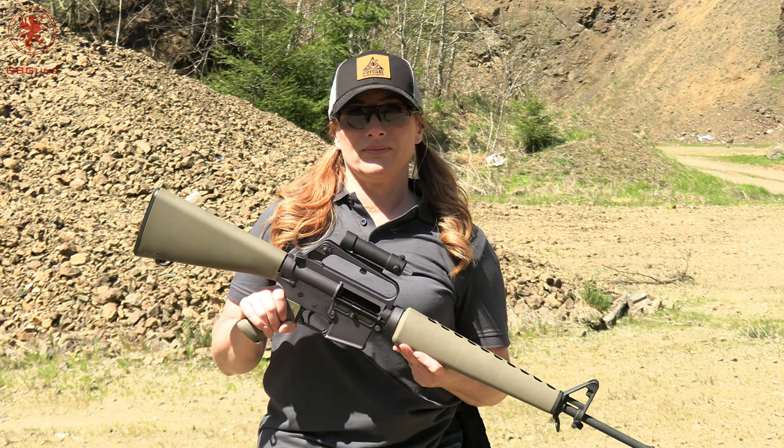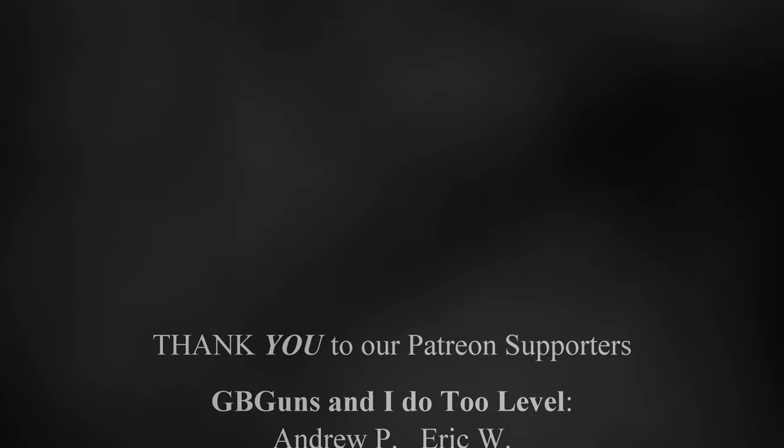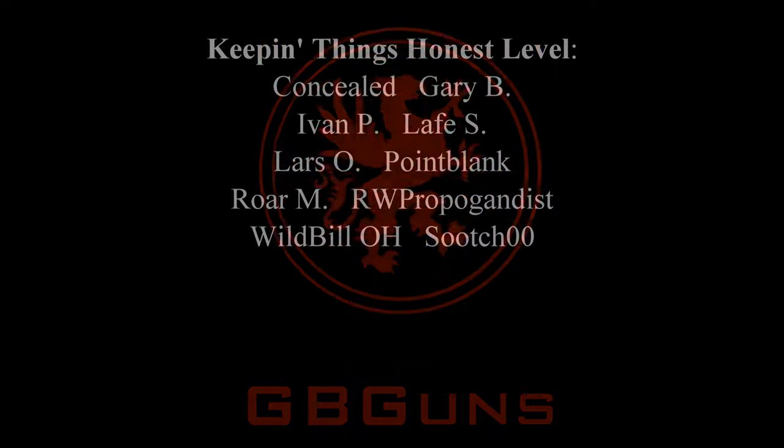This is pretty cool. This was a fun experience. Thanks for watching.